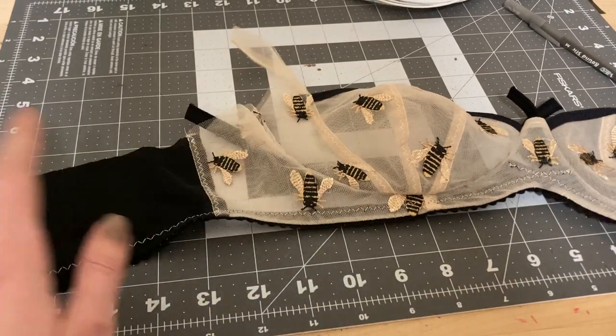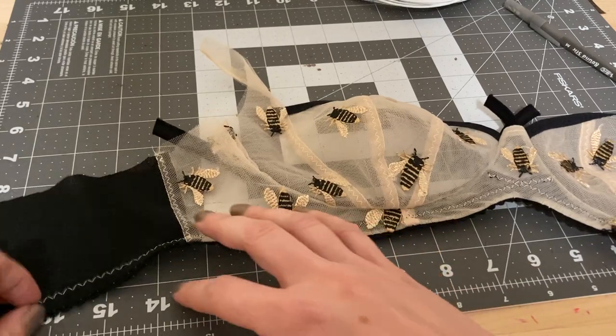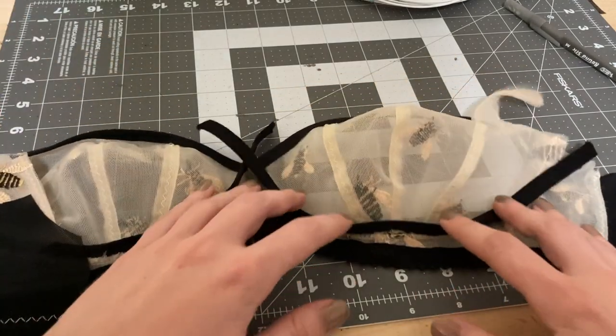I have finally found some time to finish this exquisite bra. Where I left off is really close to the finish, to be honest. I'm going to be putting in the upper edge picoelastic and tacking down the underwire channeling.